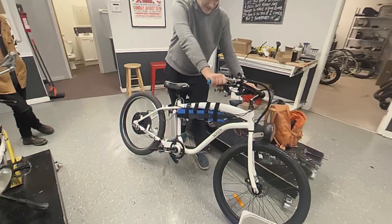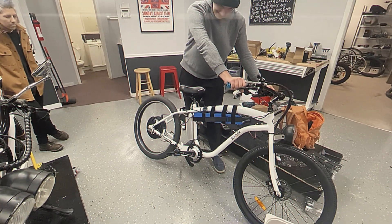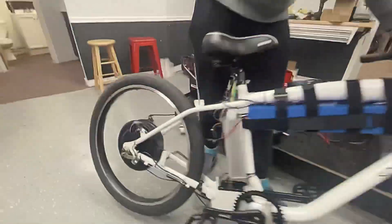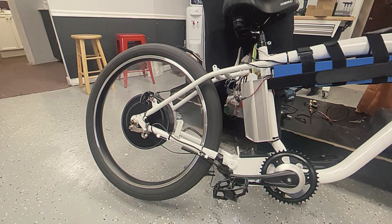All right, so this is low — now hit the boost. Oh no. Normal. Okay.